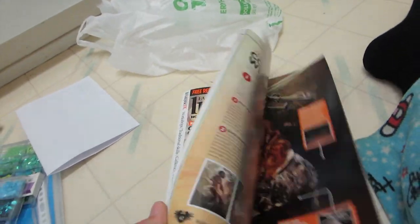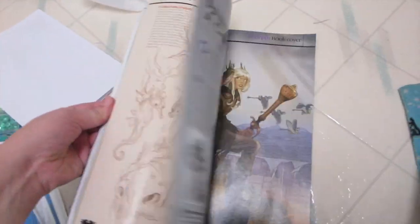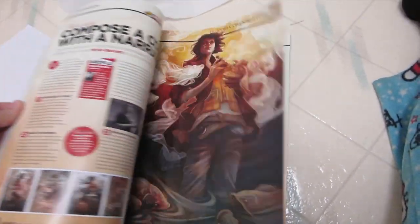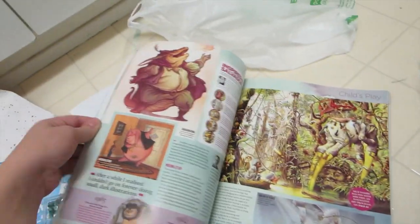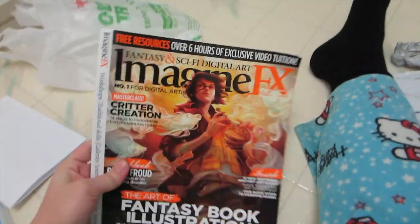I really wanted this issue because it's about fantasy book illustration, so I knew the art styles would appeal to me. I already have another issue and once I move to my new place I'm probably just going to get a subscription, since I'll be in that apartment for at least a year. It's safe to get a subscription and not worry about changing my address or missing an issue. I'm really excited about this ImagineFX issue — it looks really cool.